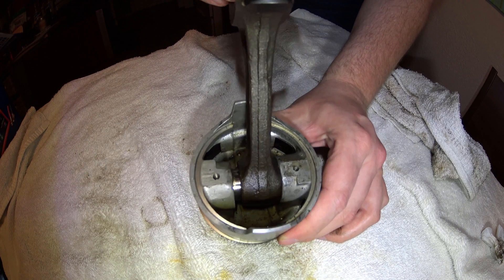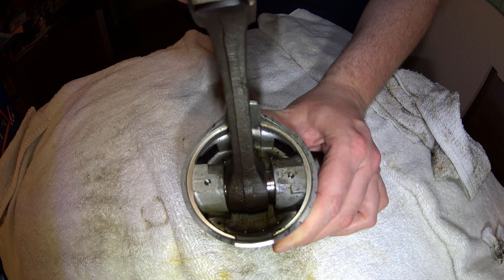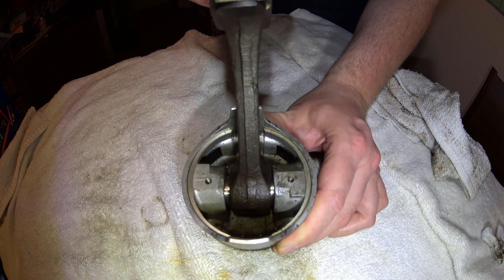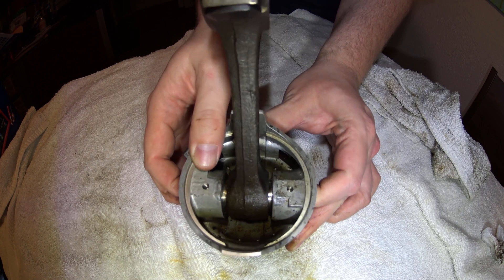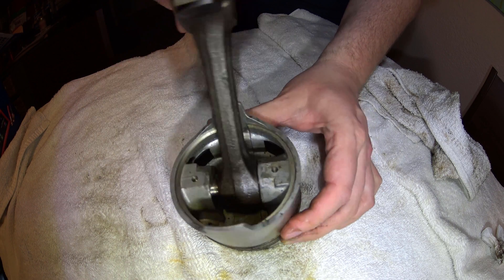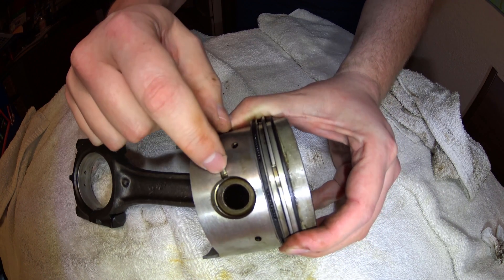These engines use a floating wrist pin, where the wrist pin can move not only on the connecting rod but also in the piston itself. They're held in by these little circlips.